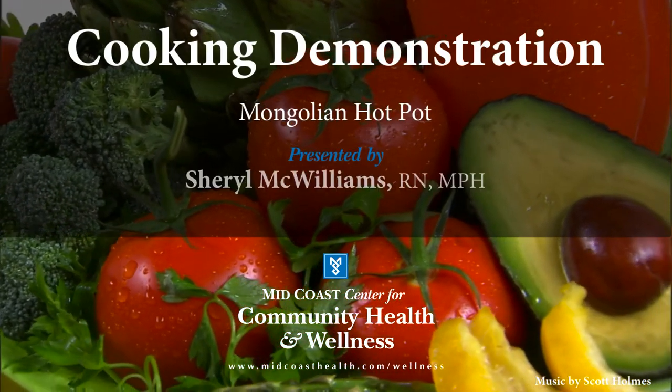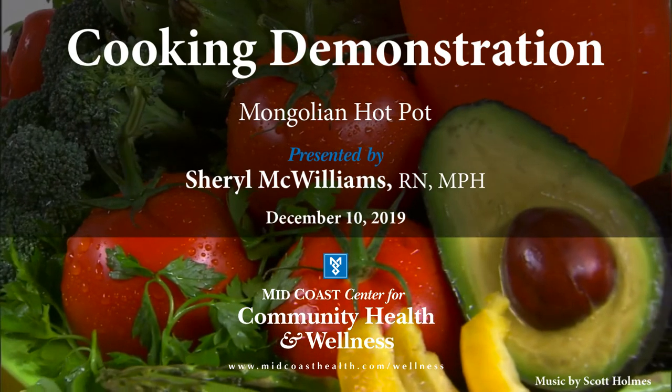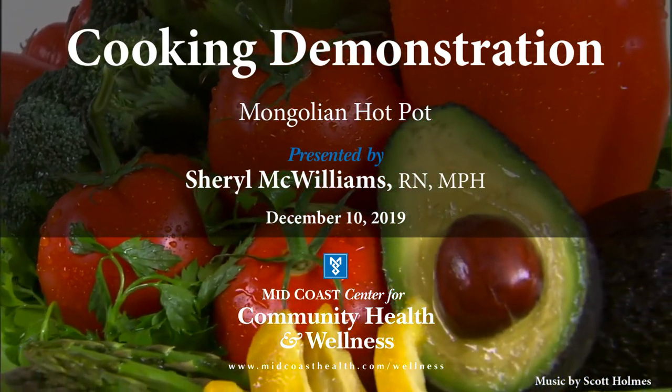For those of you who know me, you know that I've lived around the world and my palate likes lots of flavor and lots of food from lots of different places. Tonight's selection is called Mongolian hot pot. How many of you have ever had Mongolian hot pot? When I lived in China some years ago, I got turned on to Mongolian hot pot in a big way — I really really like it.